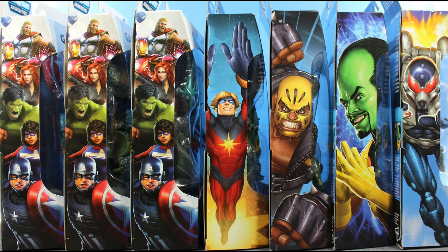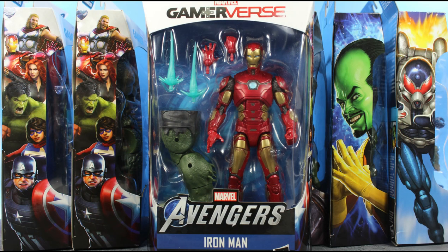What up, everyone? It's your boy Xmany87 here, bringing you another Marvel Legends video. What I have for you today is the Marvel Legends Gamerverse Avengers Wave Abomination Build-A-Figure Series Iron Man Action Figure Review. Before I get into everything, if you could please leave a thumbs up like rating on my video — it'll help show your support for my channel, and I greatly appreciate it.